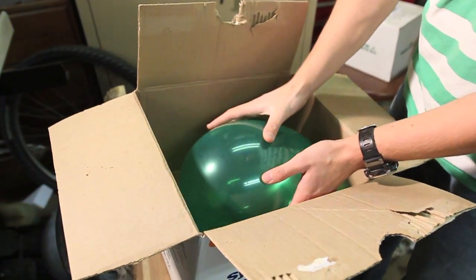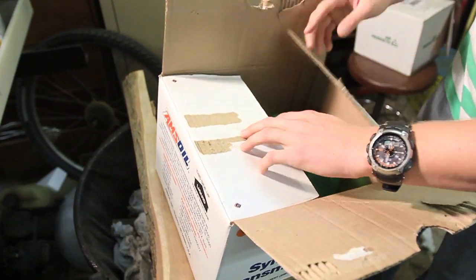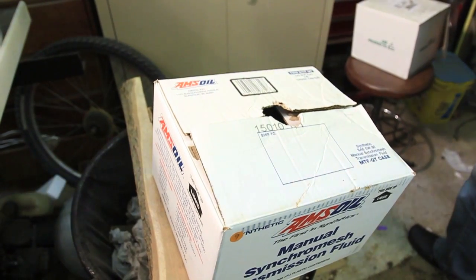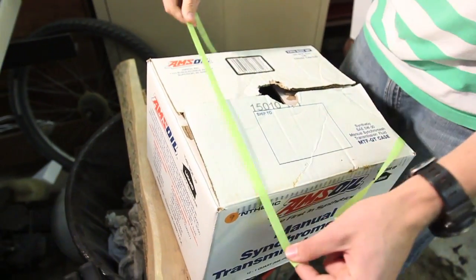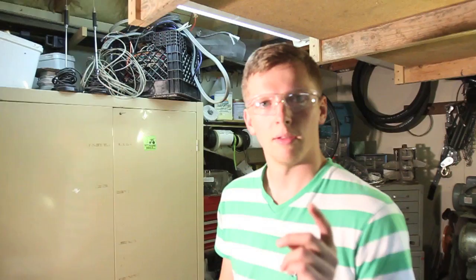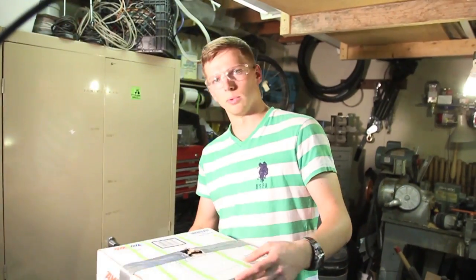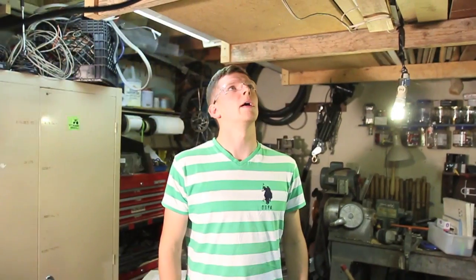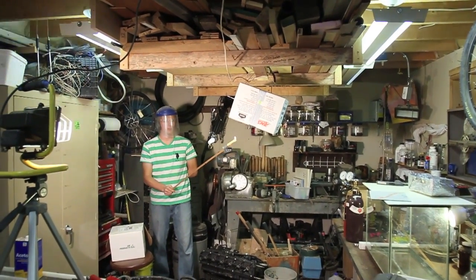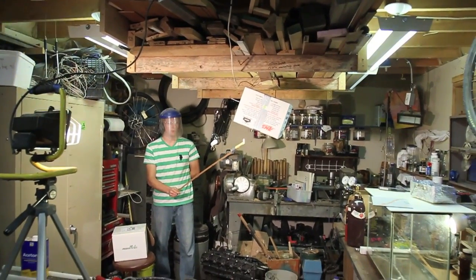I'm gonna stick the balloon in here and into this box — let me see if we can blow this box up. I got the balloon all packaged up inside of there: one third oxygen to two thirds hydrogen gas. See if we can blow this box into shreds. Okay, hope it's gonna be all right — five, four, three, two, one.